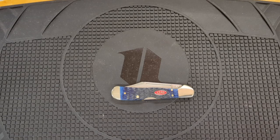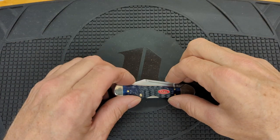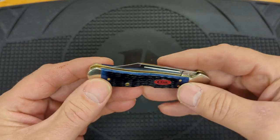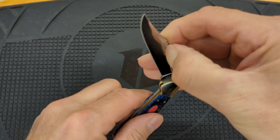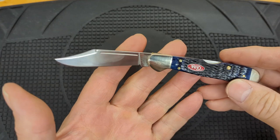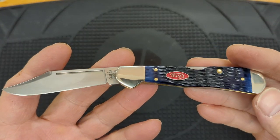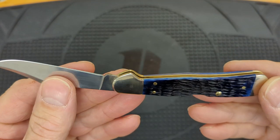It's Two for Tuesday. Today we're going to look at some Case Copper Locks. This is a used one I got off eBay — this is one of the Copper Lock minis. These are really nice knives. This one is in TrueSharp.